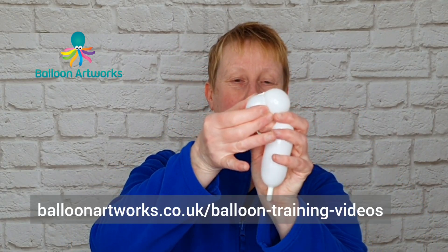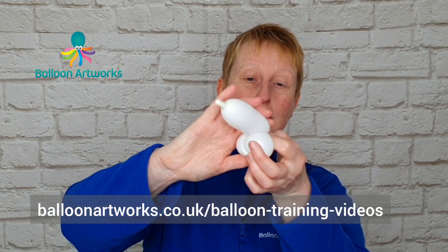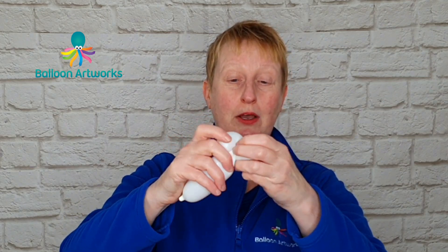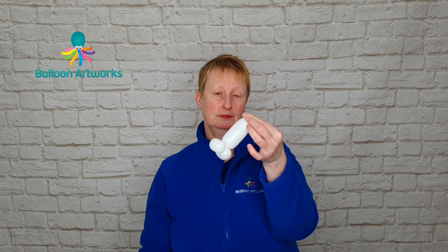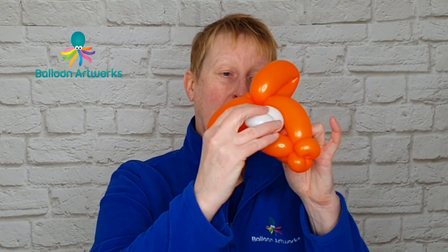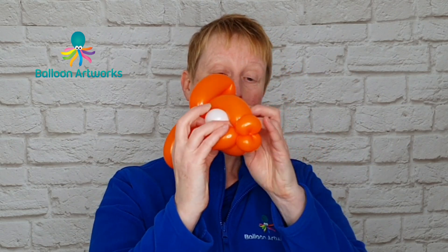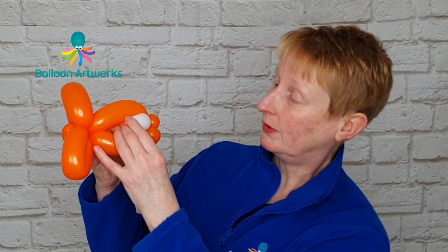Bring the two together, hold on to that knot and nozzle and twist. This time I'm going to take the body of the balloon and wrap that through the center — I'm doing it this way rather than using the knot and nozzle purely because I've got a little bit more to play with here. Snip off the end and just tie. Just part these bubbles and wedge the eyes into the front of the fish's face, and then you can just position them however you want them to look.